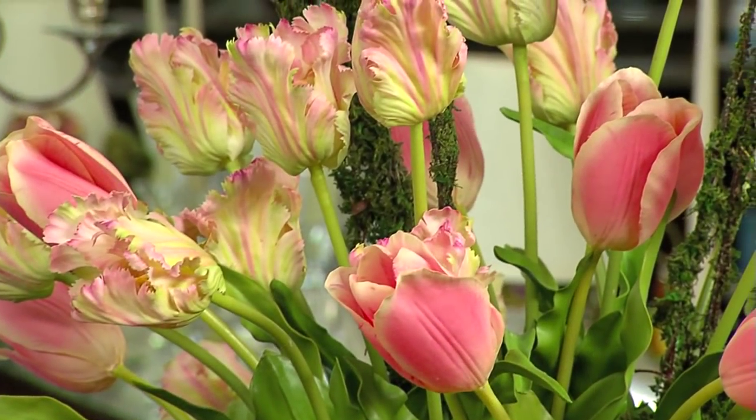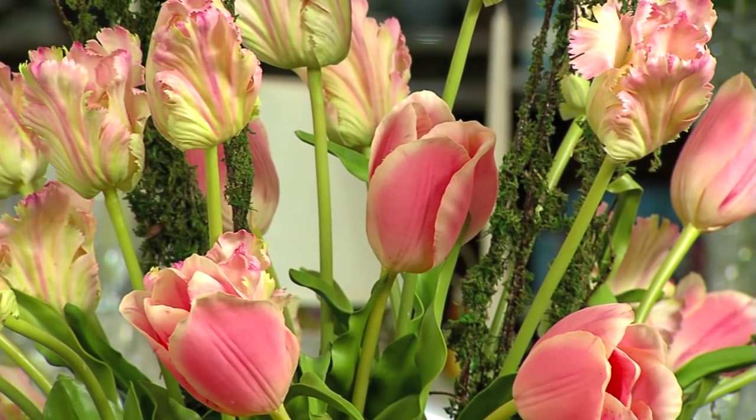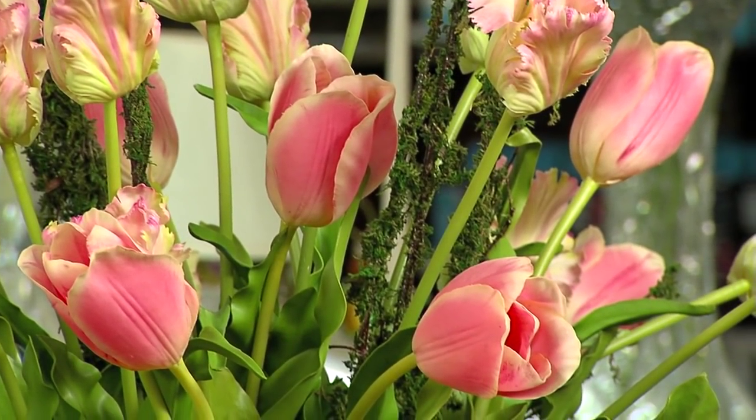Thanks for joining us today. I'm Keith Winkler and I create many of the beautiful floral arrangements found here in the Replacements retail store. Today I'll be making an arrangement with French and Dutch tulips and we'll show you many of the tips and tricks of the trade that you can learn to do at home.